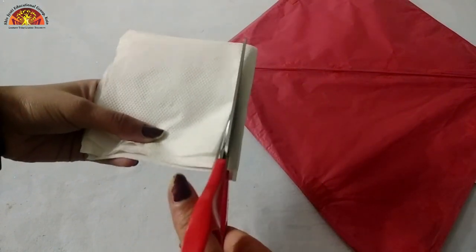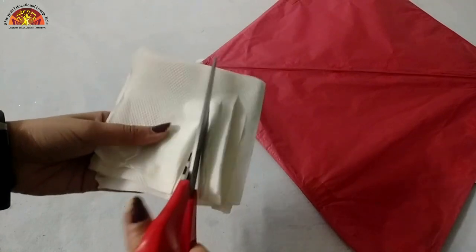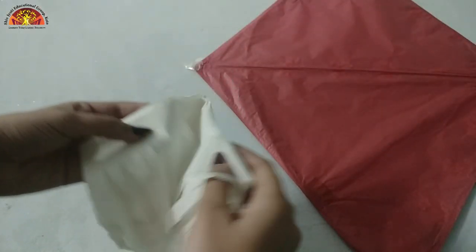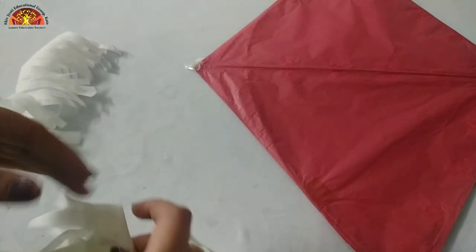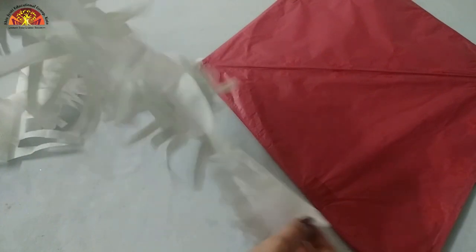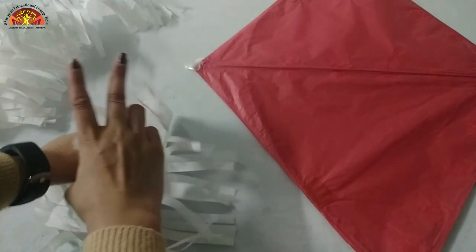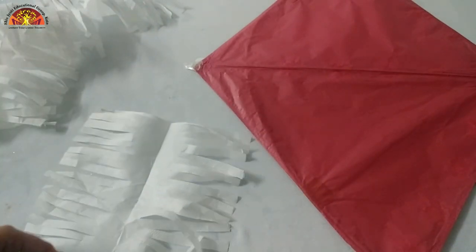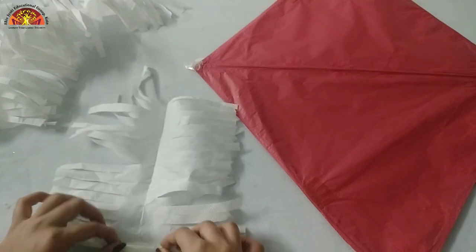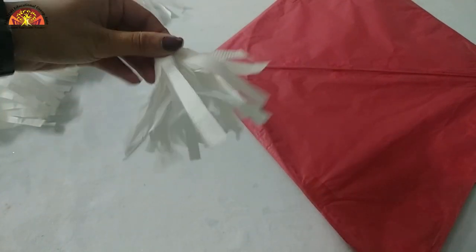We are going to cut it like this - see how ma'am is doing. Now open it and separate these three pieces. Take one and open it like this. Now fold it like this - see how ma'am is doing. Fold it in half like this and tie it.